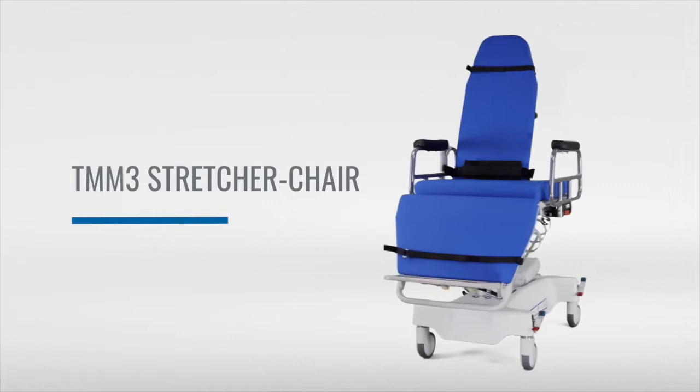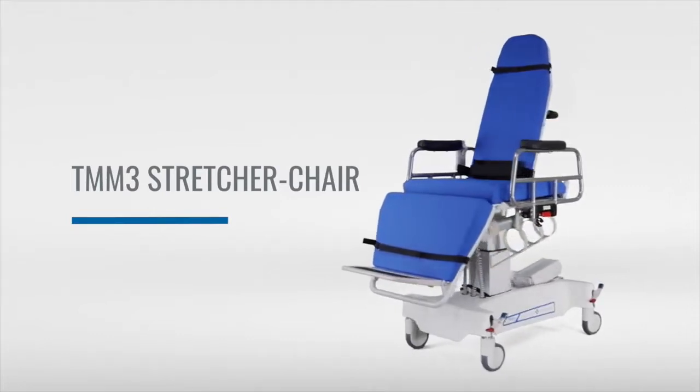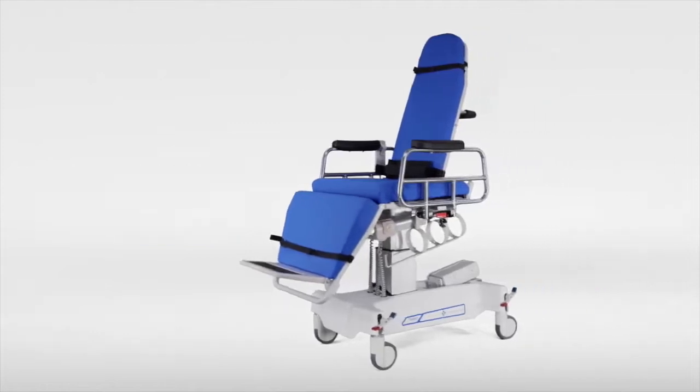Congratulations on the purchase of your TransMotion TMM3 stretcher chair. Let's take a closer look at the TMM3 and safe operation.